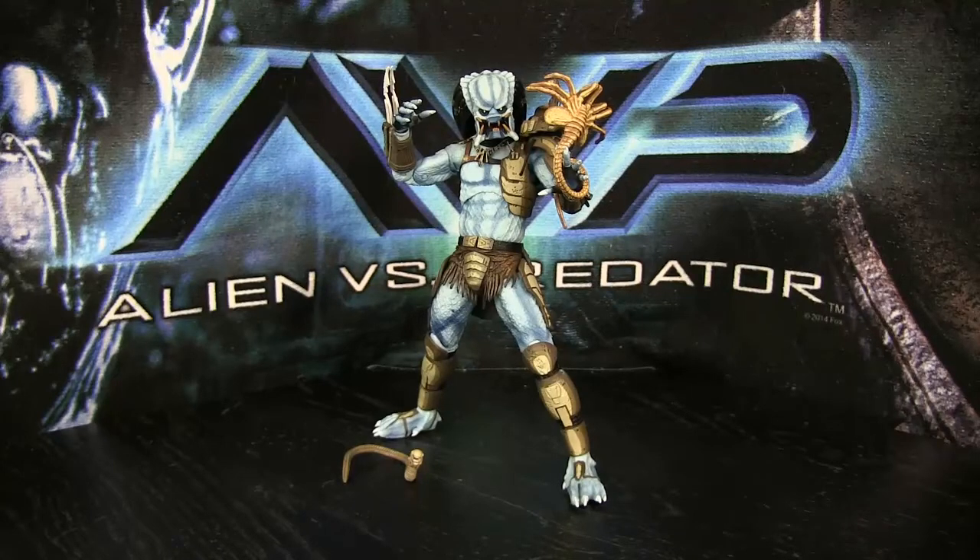Just wait for that overall impressions video. And man, when those aliens come out with Dutch and Lynn, and with the backgrounds I'm going to use, it's going to be such a cool shelf. So definitely pick this up if you do find him — he's a great figure and just a lot of fun.